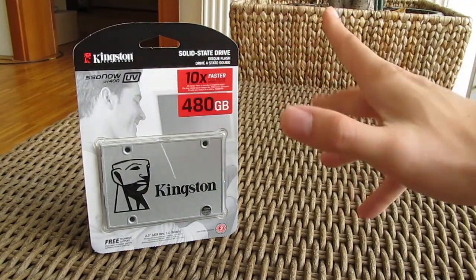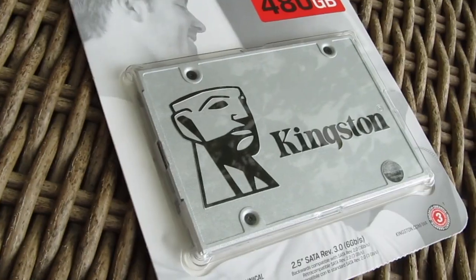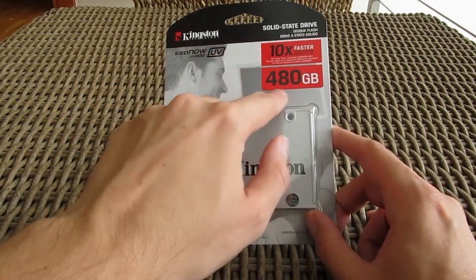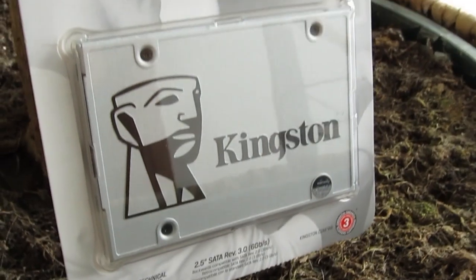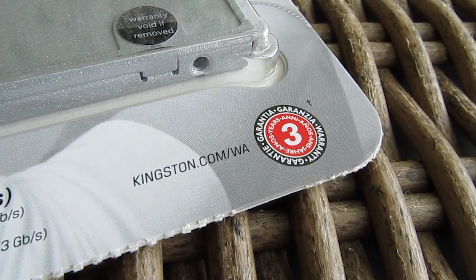As you can see, the packaging is pretty simple as it usually is when it comes to budget SSD models — just the cardboard packaging with a clear plastic window on the front showing off the SSD, while around it you can find some information like the capacity of the particular model, which was 480GB in my case, alongside some usual marketing jibber jabber, a 3-year warranty claim and information about it on the back.